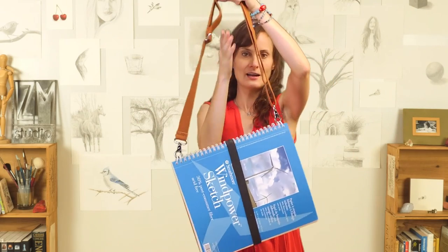So then you can see I have almost like a purse. I can put it on my shoulder, I can carry it around, it's really easy to transport, I can carry my other supplies, and it's a really easy way to get back and forth into class.